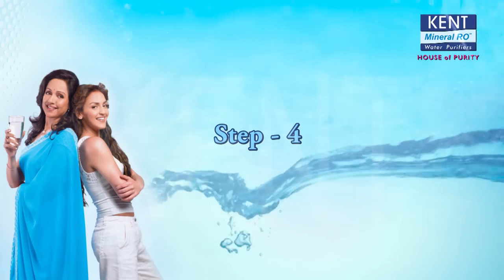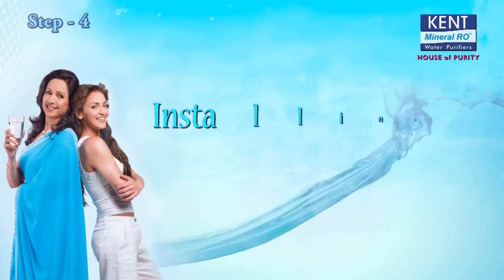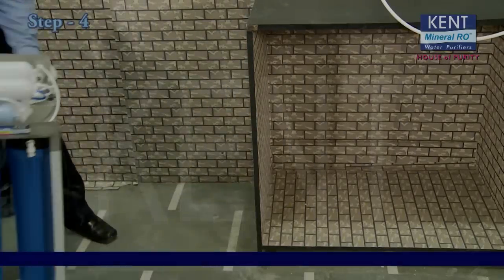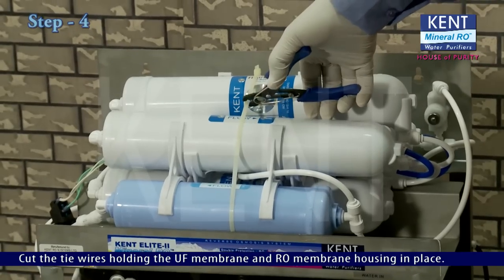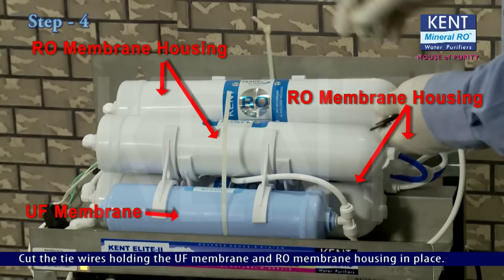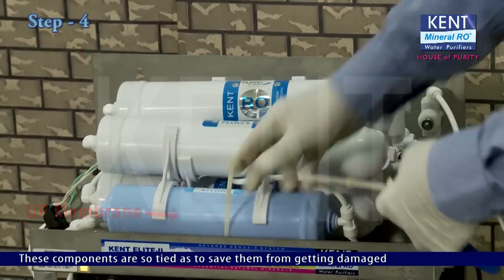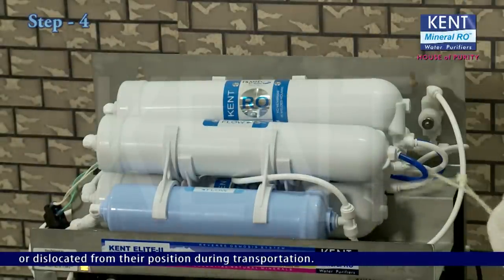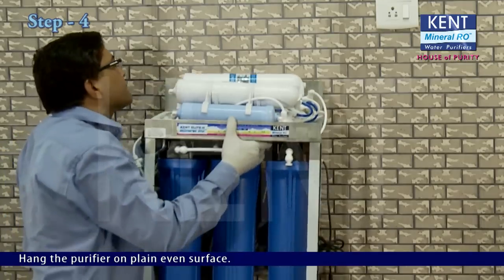Step 4: Installing the purifier. Place the purifier on a flat surface. Cut the tie wires holding the UF membrane and RO membrane housing in place. These components are tied to save them from getting damaged or dislocated during transportation. Hang the purifier on the plain even surface.